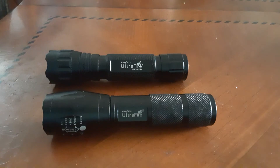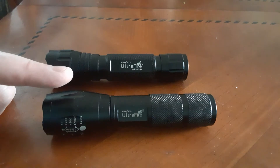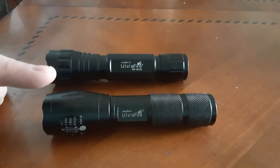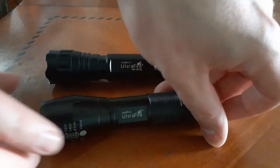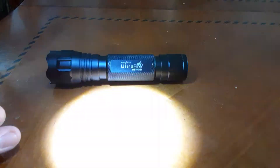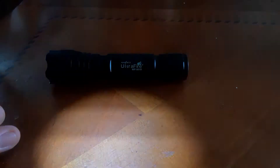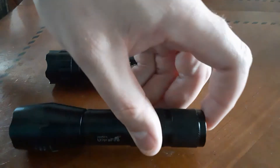For starters, the XML T6 has three or four different modes — low, medium, strobe, and SOS. It also has a zoom feature where you can zoom in and out when you turn the light on. I'll give you a demonstration: there's the strobe, there's SOS, solid low — there you go.